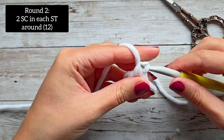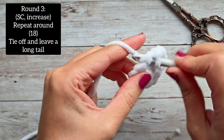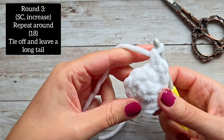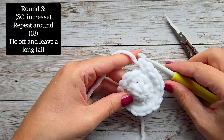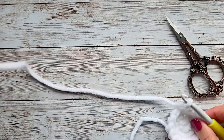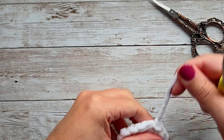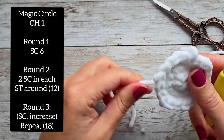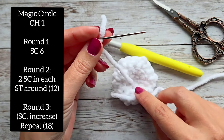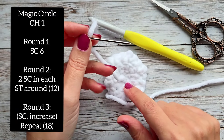Here we are at the end of round two. Round three is the last round — start with a single crochet, then do an increase in the second stitch, all the way around for a total of 18 stitches. At the end of round three, do a slip stitch into the next stitch, chain up one, and leave a tail to sew the wing onto the bee. Make a second wing the same way. Make sure you close up your circle really well and weave in the tail.